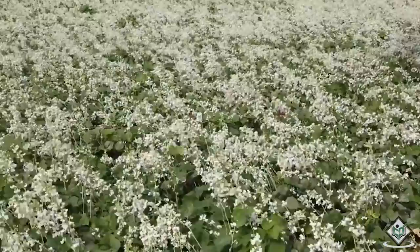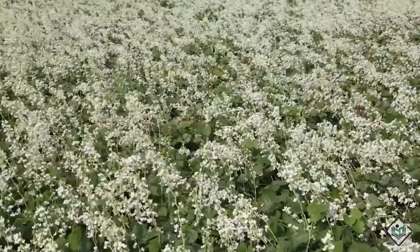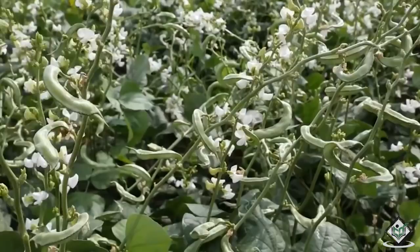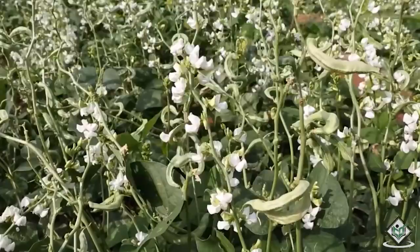These flowers turn to pods in 15 to 20 days. These green pods are the edible portion and can be consumed. Once pod formation completes, the crop can be harvested. The field beans are ready for harvesting after 90 days of sowing.